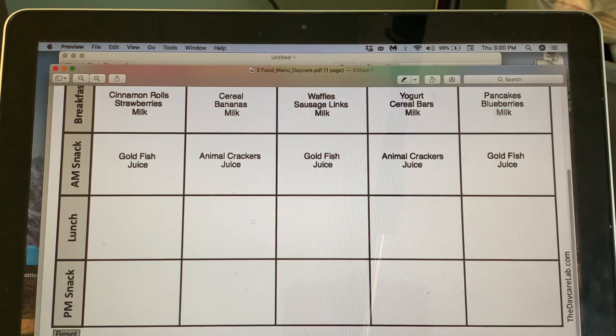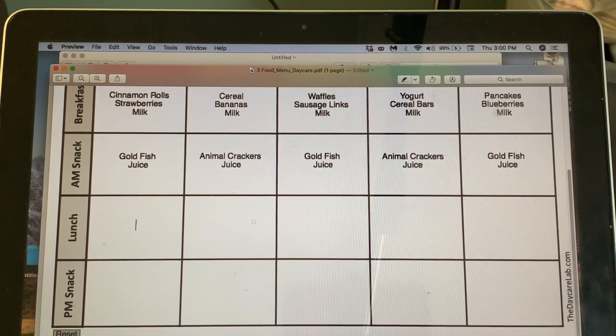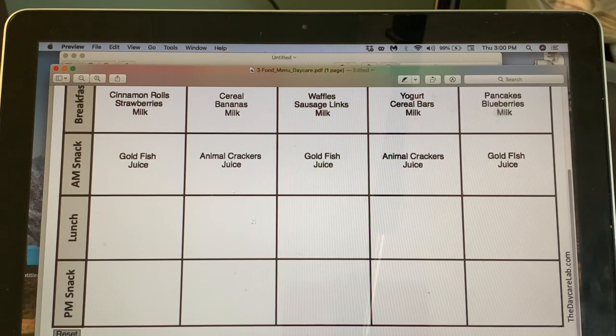Moving on to lunches — I was looking at the catering company we were going through and they had serving sizes broken down for me. For lunch in our state, children need one to one and a half ounces of meat, one-fourth to one-half cup of fruit, one-fourth to one-half cup of veggie, a half slice or one-fourth cup of bread/grains/pasta, and one-half to three-fourths cup of milk.